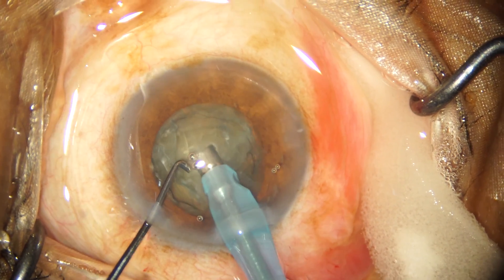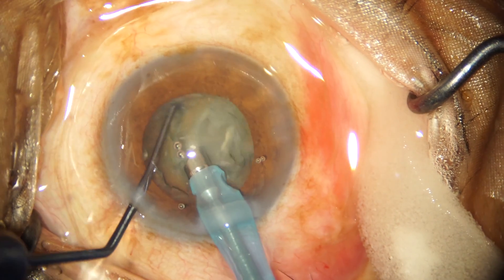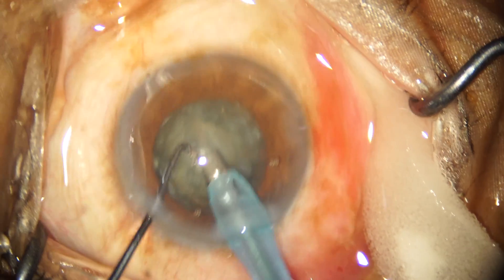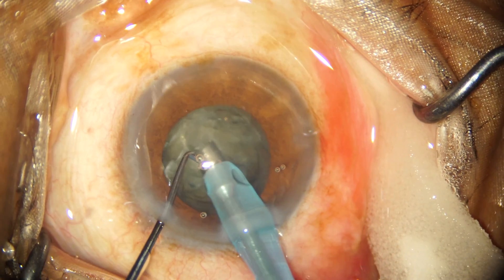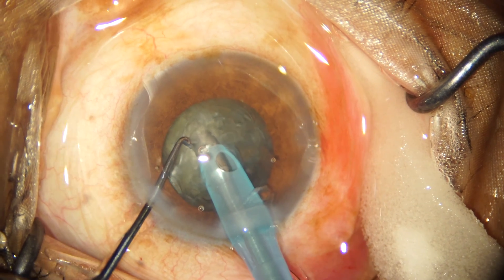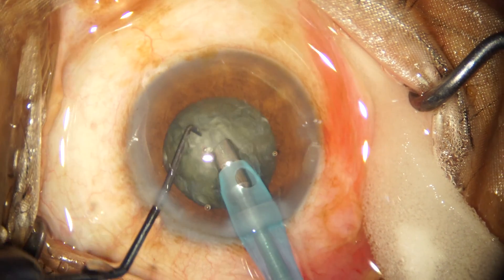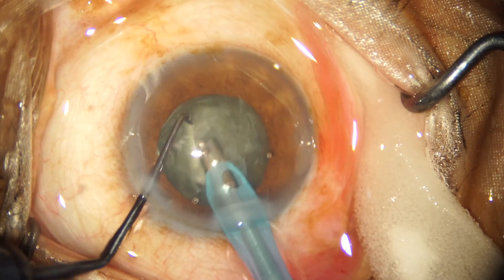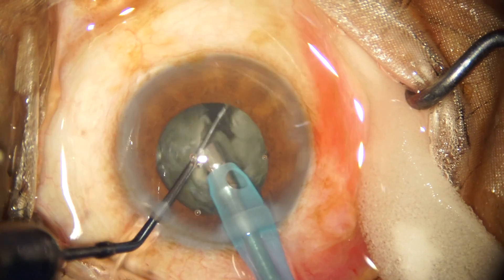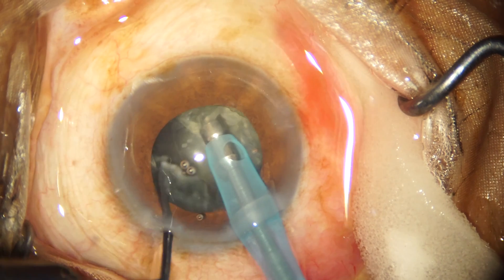I planned to begin the case as a stop-and-chop procedure because I thought it was a grade one to two nucleus, but as I began sculpting I noticed the nucleus was slightly denser, so I switched techniques to a direct chop. I rotated the nucleus 180 degrees and attempted a direct chop from the other side. I did not have a very good hold on the nucleus initially and lost the vacuum, so I attempted a second chop at another place and was successful in separating the two hemi-nuclei. Thereafter I chop each of the hemi-nuclei in a similar manner.